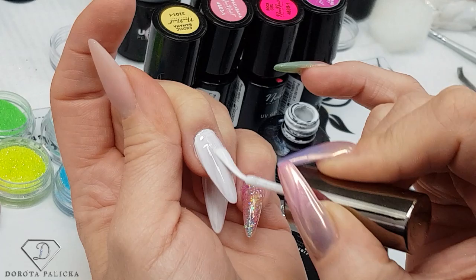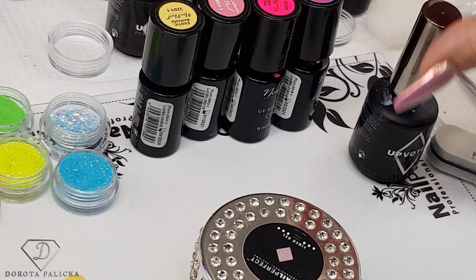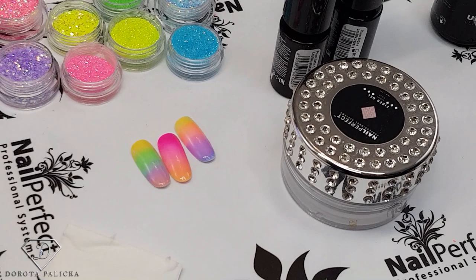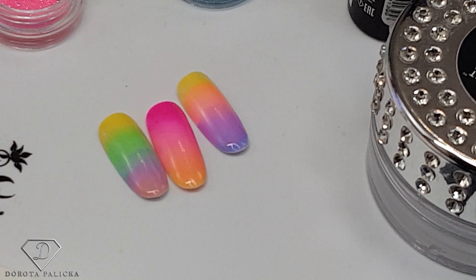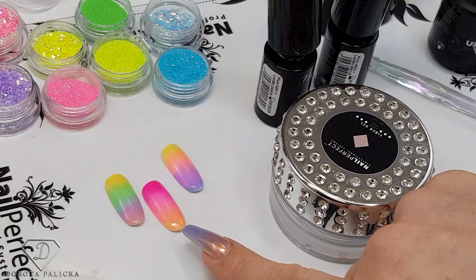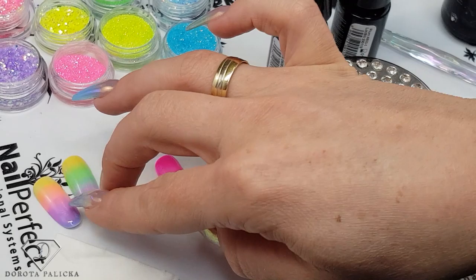Pop it into the lamp, and on the ring finger we're going to use these colors for the ombre — you can see them on the side. I'll show you how to do it on a real person with the most difficult nail folds so you don't touch the skin. If you didn't see that tutorial, just search 'Dorota Palicka rainbow ombre' and it should show up.